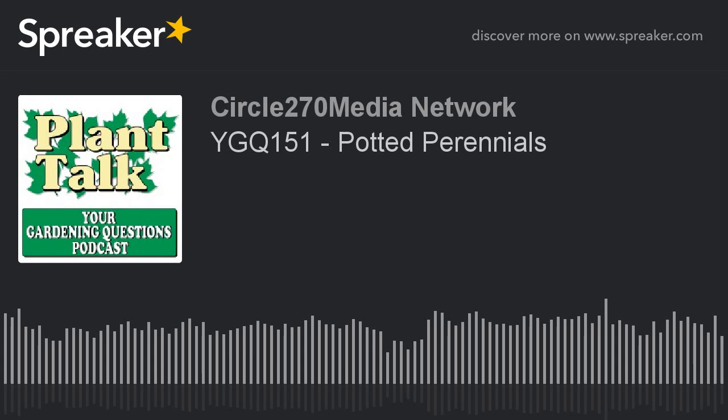Thanks again for listening to our podcast. Be sure to subscribe to our other podcasts as well — the Plant of the Week podcast and the Plant Talk Radio podcast, all on iTunes or your favorite podcast player. If you'd like to sponsor a daily podcast, contact us at fred@planttalkradio.com. To find out more about Fred Howard and Plant Talk Radio, visit our website, planttalkradio.com.